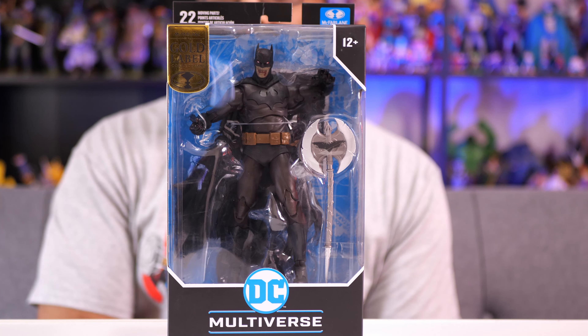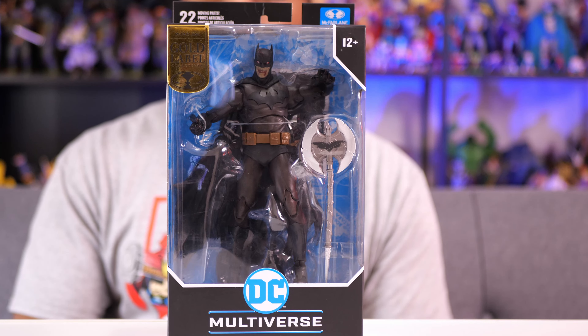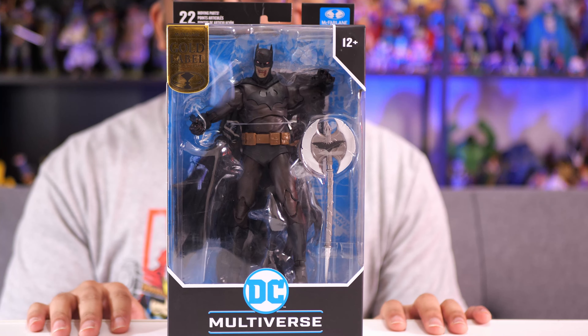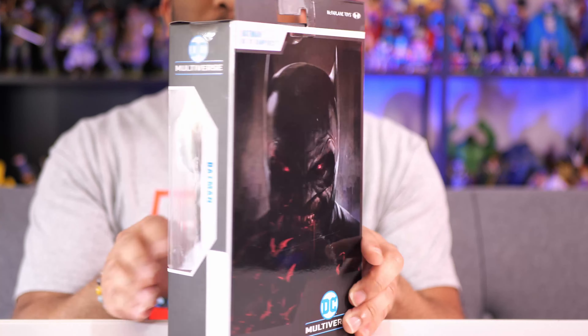Welcome back to Figure Feedback. Today I'm going to be reviewing the McFarlane Toys DC Multiverse Gold Label Batman from DC vs. Vampires. You can get this at Walmart for $20.